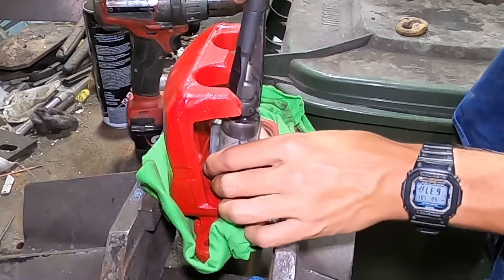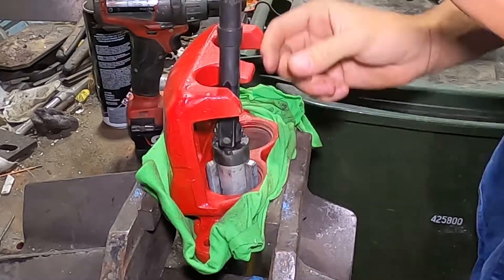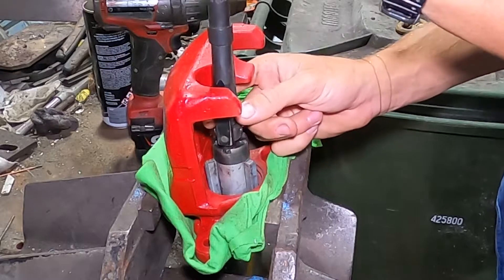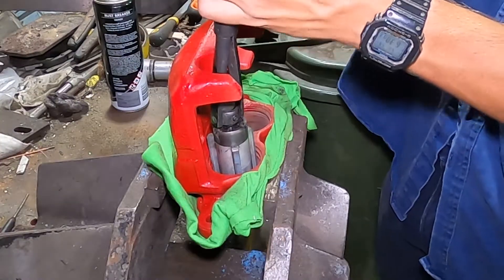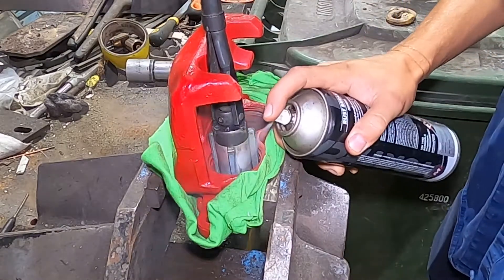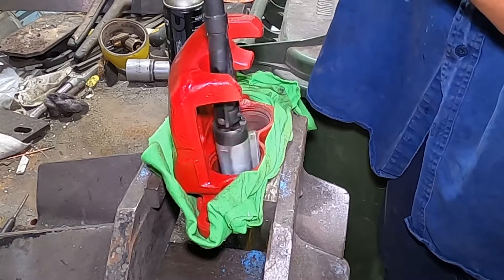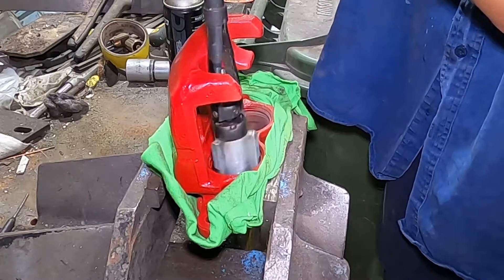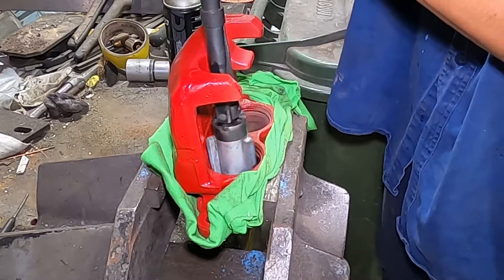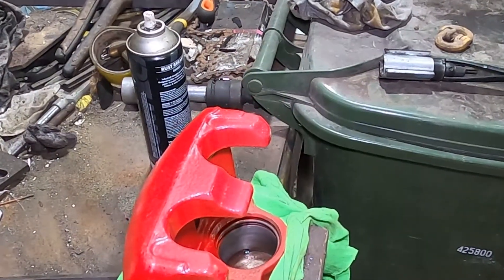Here we're going to re-hone the cylinders of the brakes using a small hone. Make sure you use a fair bit of oil. If you're not going to hone the cylinders, make sure you tape them up before you paint. I knew I was going to be re-honing so I didn't worry about it - any paint will be ground out. Just using a hand drill here with a bit of oil - it's just a light pass, really just to clean it up. Here I'm wiping out the oil and you can see the cross-hatching - pretty clean.